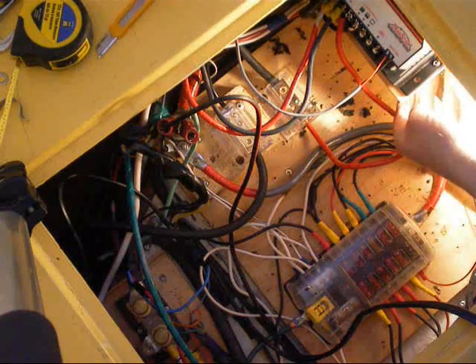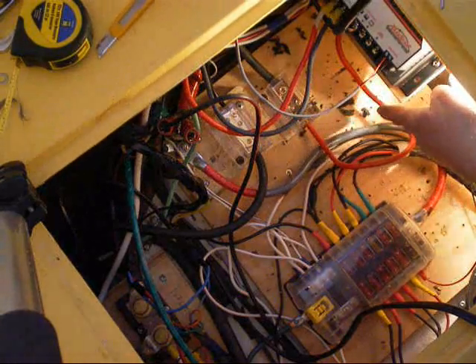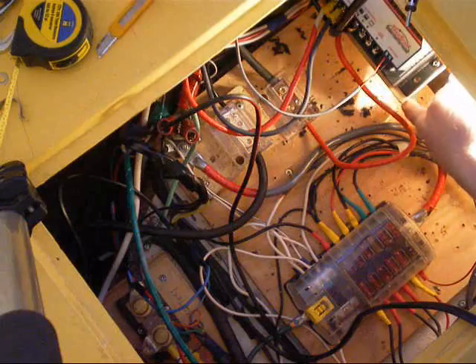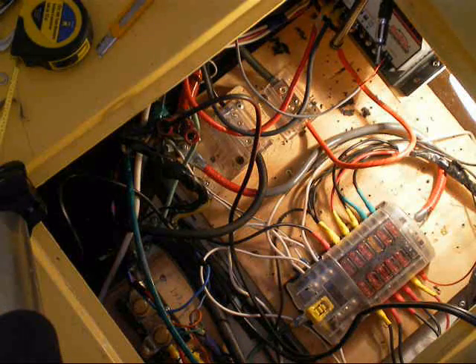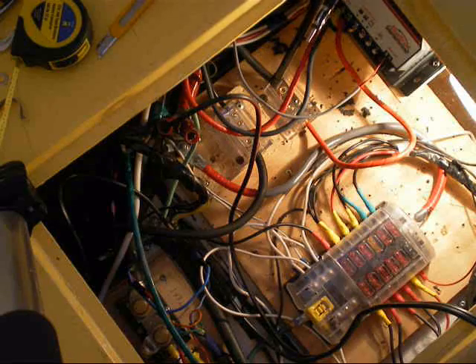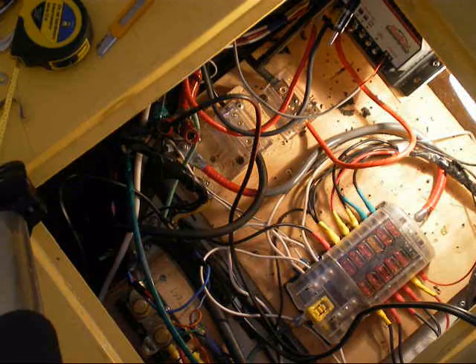Here are the solar positive and solar negative terminals, and then I've got some 8-gauge wire here going to the battery — that's a run of about 18 inches of 8-gauge coming to the bus bar. On the other side of the bus bar it's 4-gauge running out to the battery, which I think is about four or five feet.